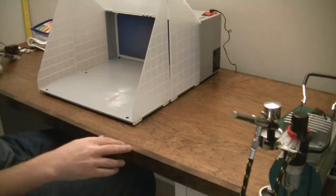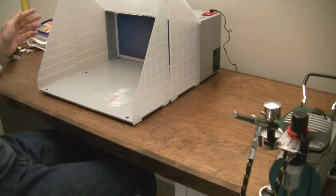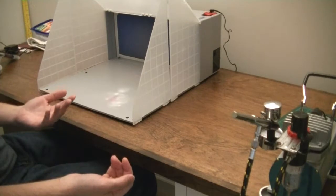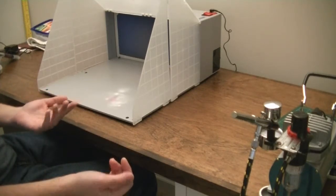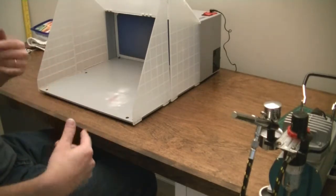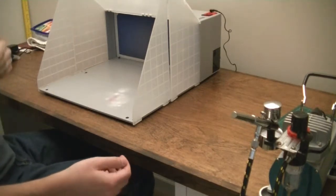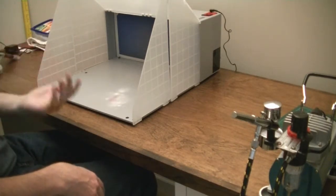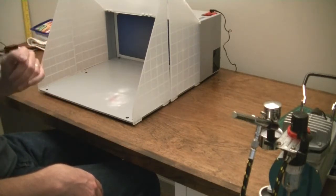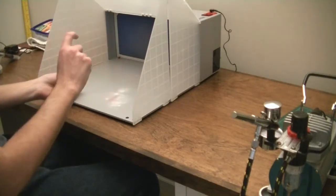The spray booth fan is a little louder than the compressor, but it's still not too loud. I don't feel uncomfortable bothering my neighbors with it — I live in an apartment, and that was one of the reasons I chose this whole setup, because it's quiet. I usually just keep the fan on whenever I'm spraying something.